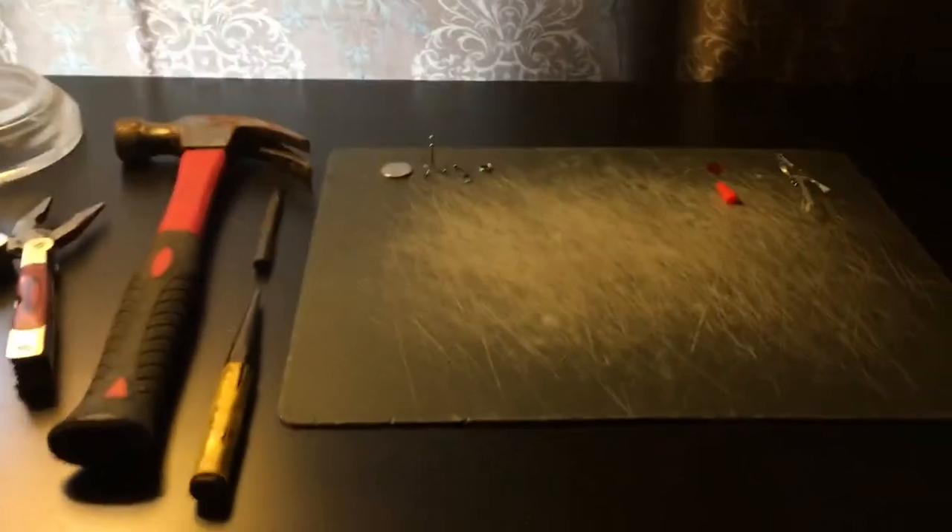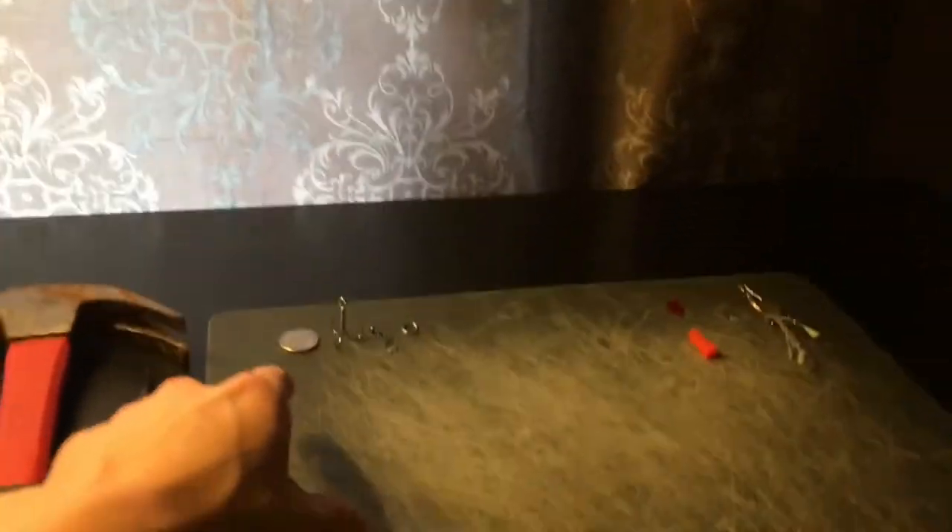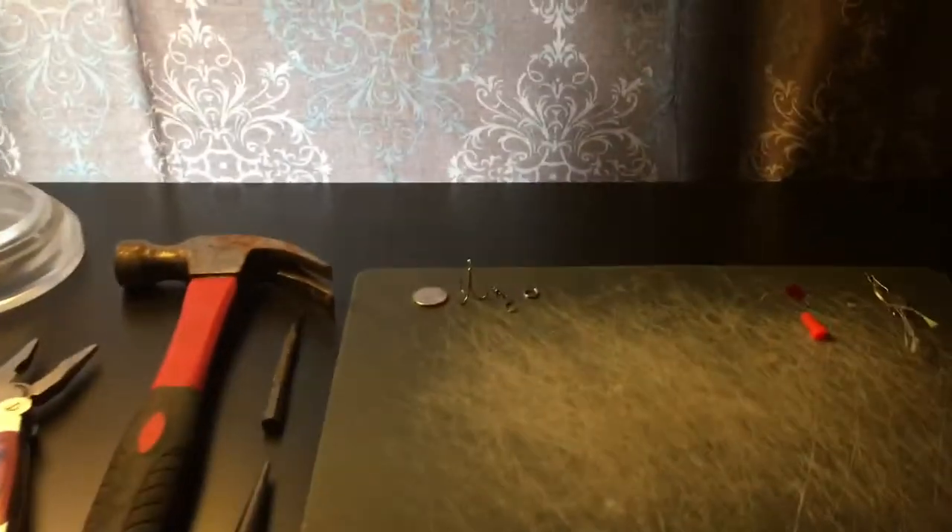Hey guys, welcome to Southern Sportfishing. Today I'm going to do a little how-to video on a video Artie made - how to make a lure out of a nickel - except this time it's gonna be a lot more detailed and I'm gonna actually make one, opposed to just telling you how I made the first one.